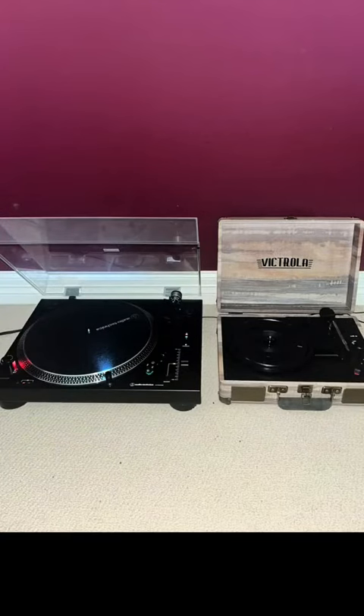So, is the Audio-Technica worth the price? I think it is. It all depends on what you're looking for. If you're looking for the best sound quality, get the Audio-Technica. But if you're just looking for a turntable to play records every so often and just have as decoration, then get the Victrola.